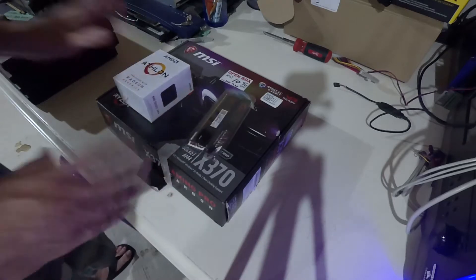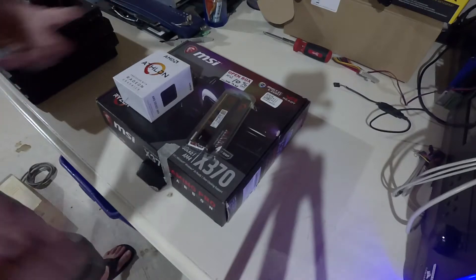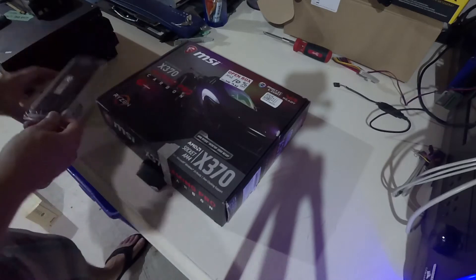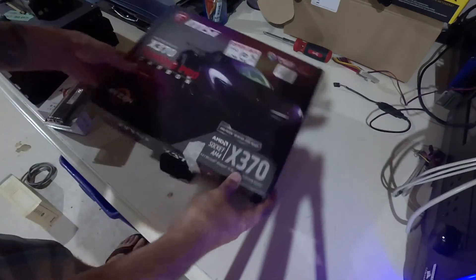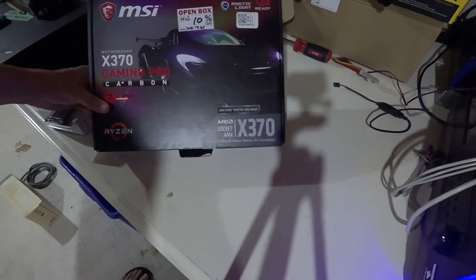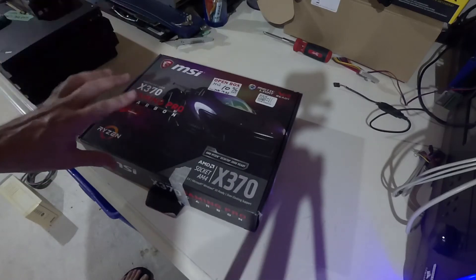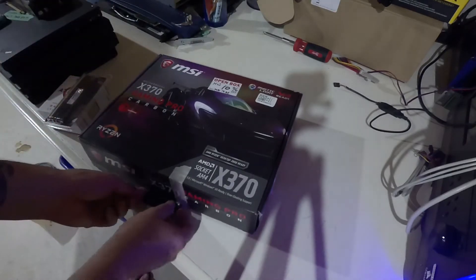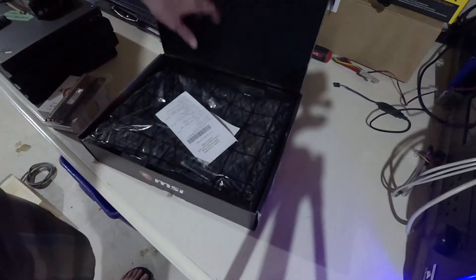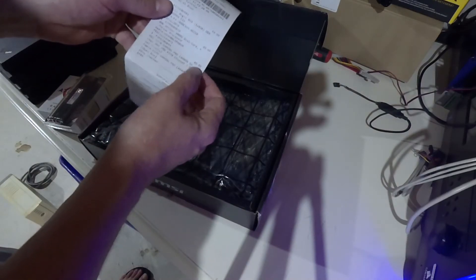I'm gearing up for more graphics cards, but I don't necessarily have as many motherboards as I need. So I did go to the computer store the other day and picked up some items. The first item is this MSI X370 Socket AM4 motherboard. I got this at a really good deal — it was in the clearance section, listed for $99, plus another 10% off, so the total price was $89.89.